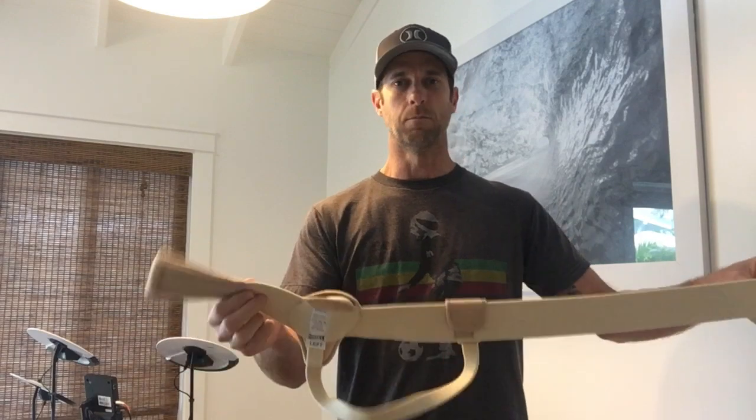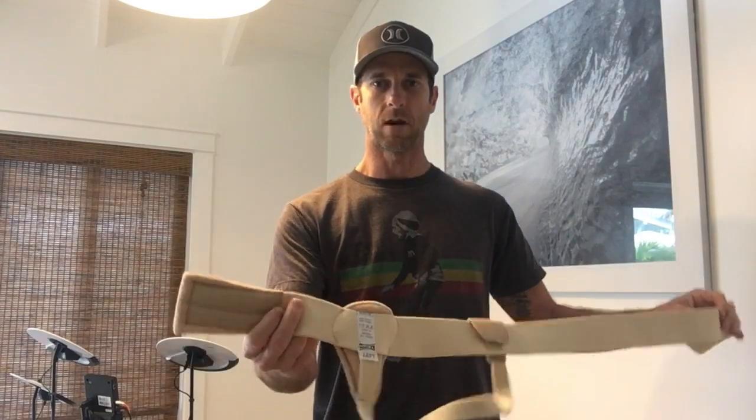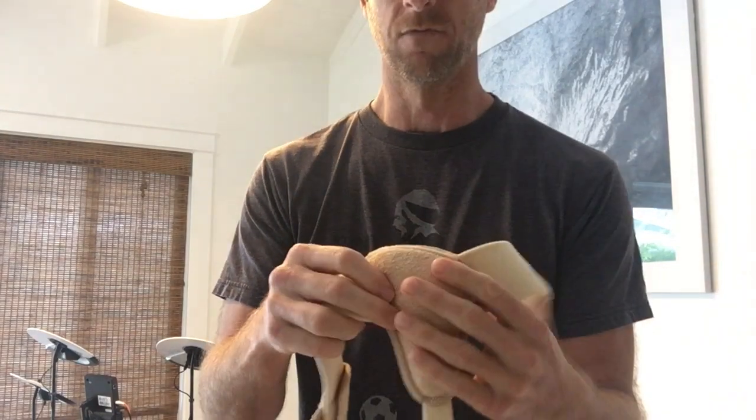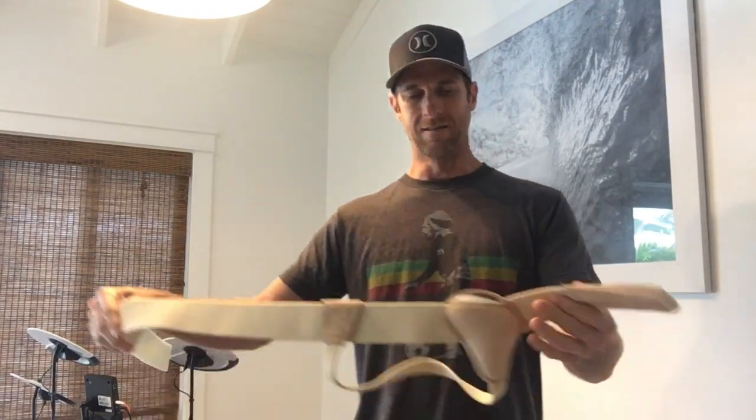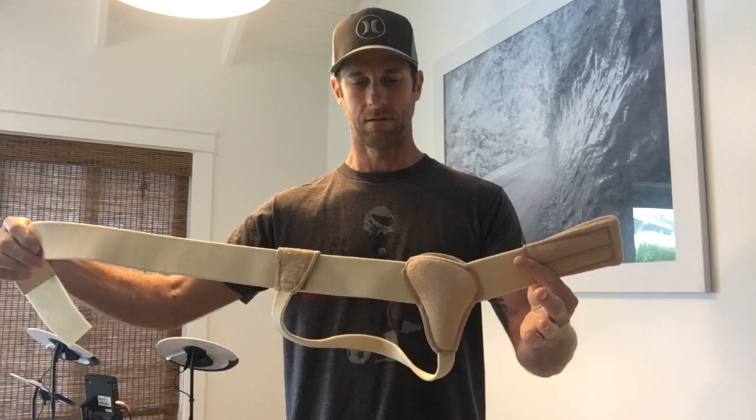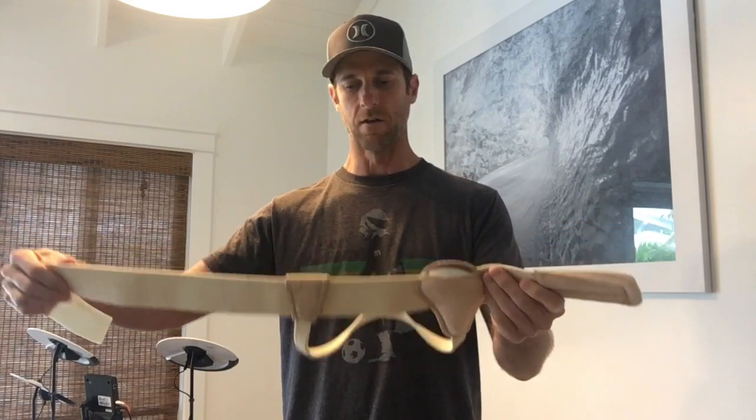Things that I liked about this hernia belt were that it's pretty simple — it's just one strap and then the strap that goes down around your leg with the one pad. It's a nice comfy material so it feels okay against the skin, and that's pretty much it that I liked about this one: the simplicity of it.